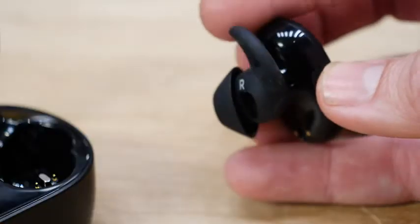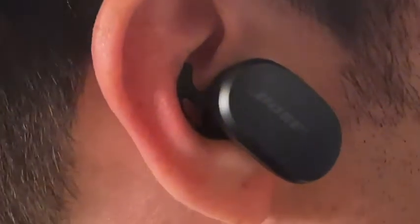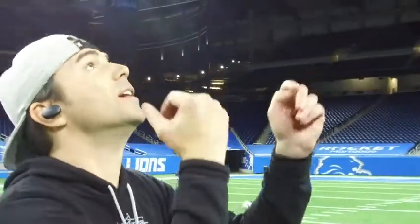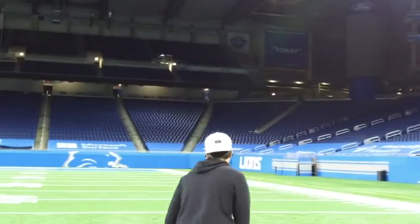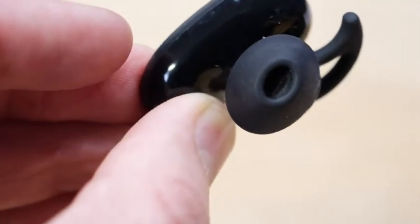At first I didn't really get this shark fin thing, but when you put it in your ear and twist, it tucks under and holds them in really secure. It must work because I never once had an issue with them sliding out, which is sometimes an issue with my ears. All the parts that touch your ear are silicone as opposed to hard plastic, which meant I could wear them for a really long time and my ears didn't get sore.